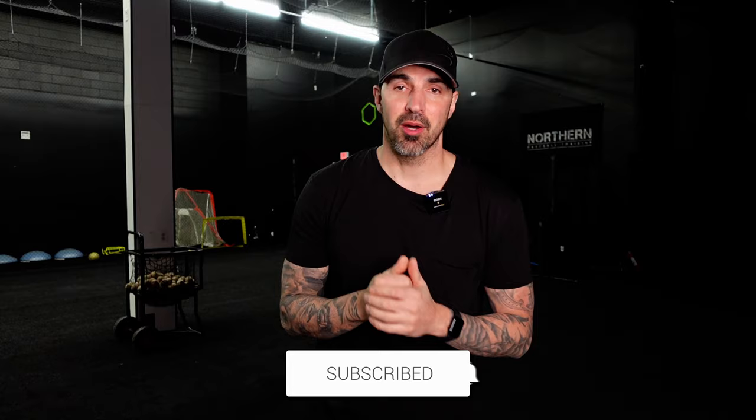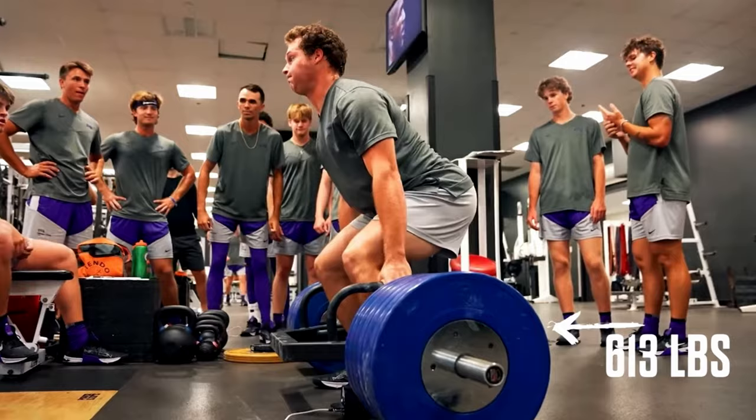Most young athletes are training like bodybuilders and not like athletes. They're focusing on looks, getting bigger and stronger, which is good — you want to get as big and as strong as possible. But it doesn't matter how much you can bench, how much you can deadlift, how much you can squat if you're slow and you have no mobility. Today I want to talk about power, explosiveness, and velocity-based training.